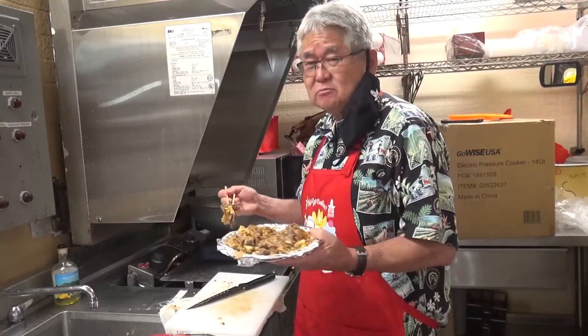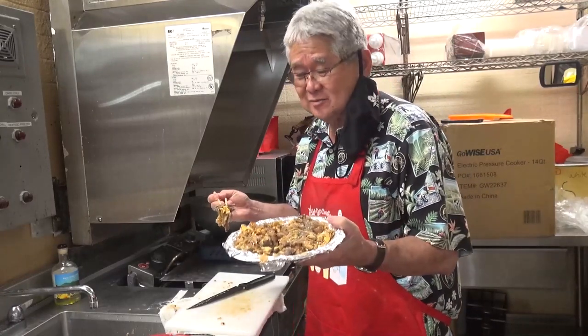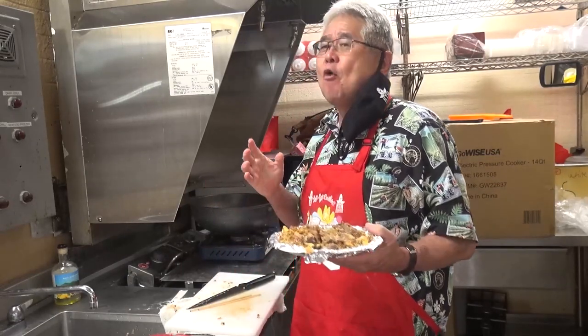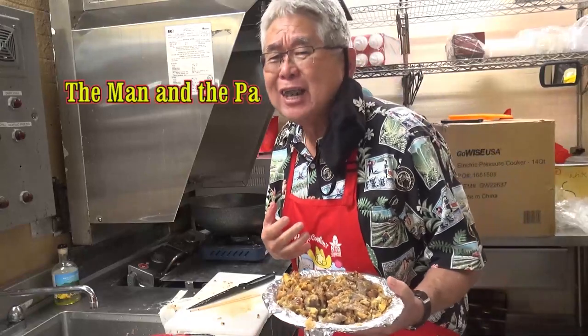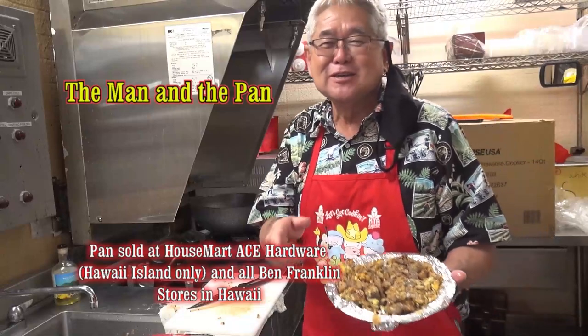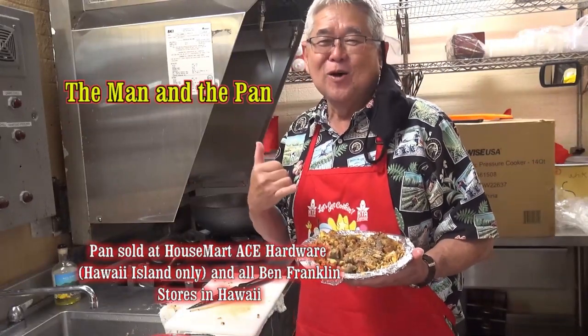The problem with this — when you start, it's hard to stop. Woo, hot! Oh, it's so good. Till next week, we see you. Man in a Pan. Aloha.